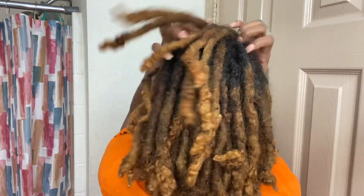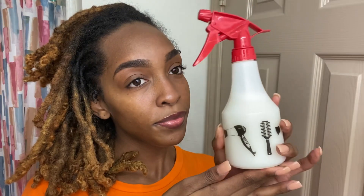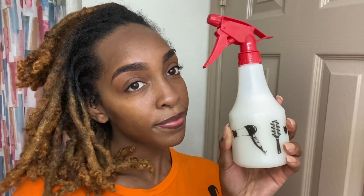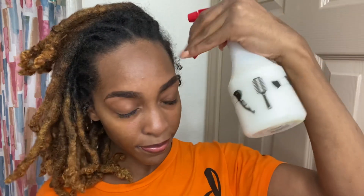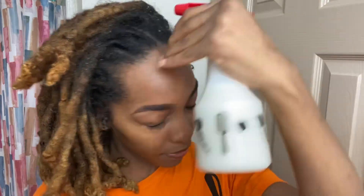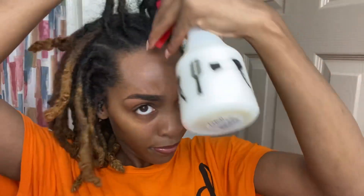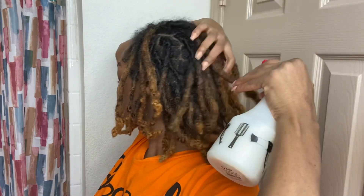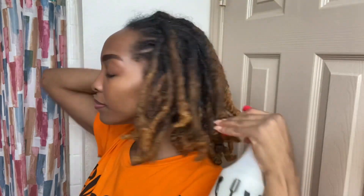First, I've been using this — which is rose water, regular water, and leave-in conditioner. Sometimes I add olive oil, sometimes I don't. I use this to help moisturize my hair. I dilute it in the water so I won't get any buildup but still get that moisture from the leave-in conditioner.